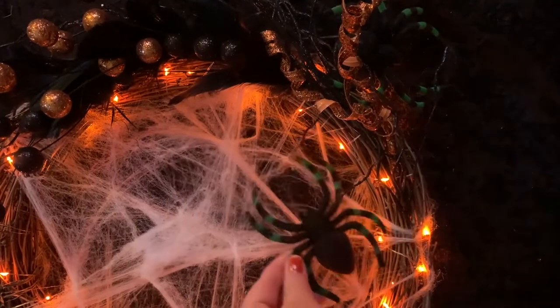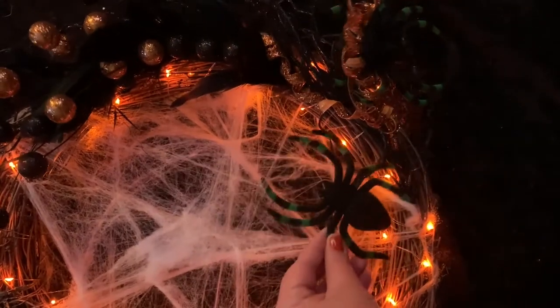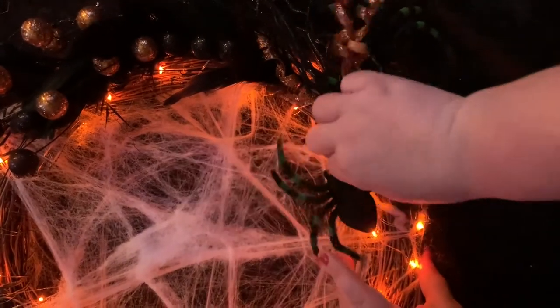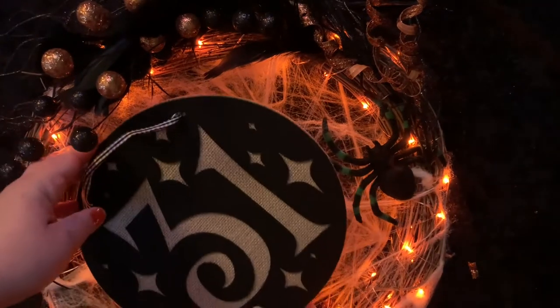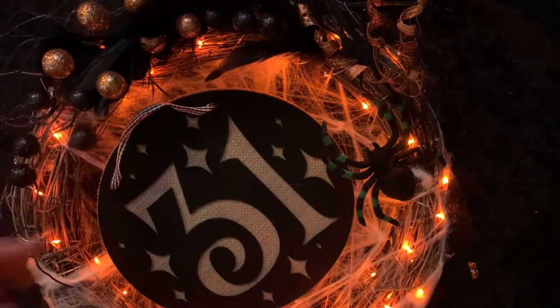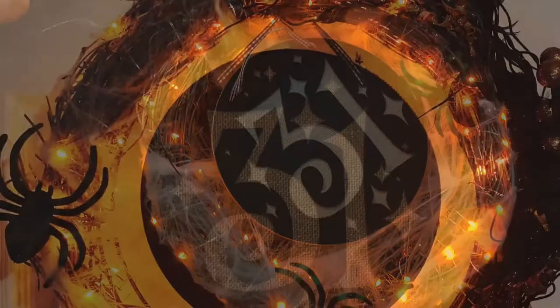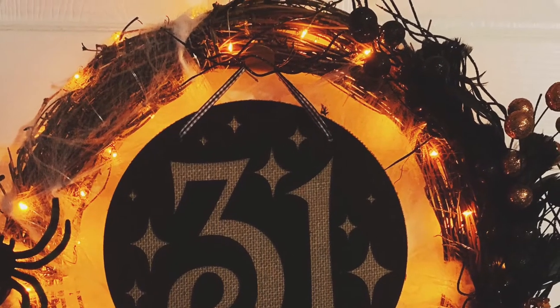Then here are the spiders — also really simple, you just tuck them right in and they stay. No adhesive needed at all. That's the best part about the grapevine wreath. And that's it — there you have it! Take a look at that. We're done!